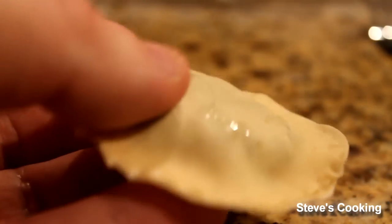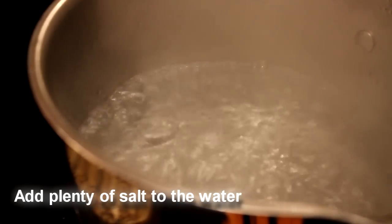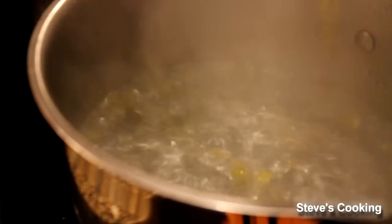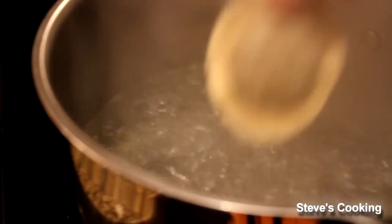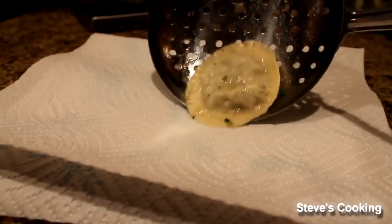Now we're going to boil these. When cooking ravioli, add a little bit of olive oil to the water — it protects them. Literally cook your ravioli for 3 minutes, and then once they're cooked just slide them onto a paper towel.